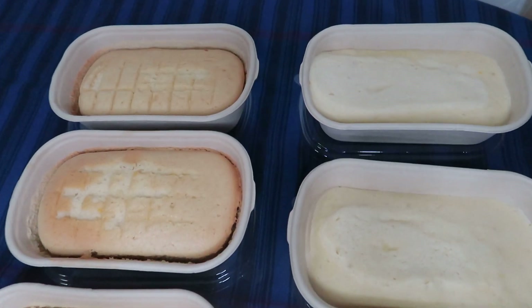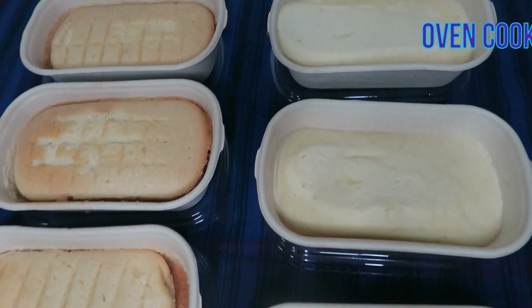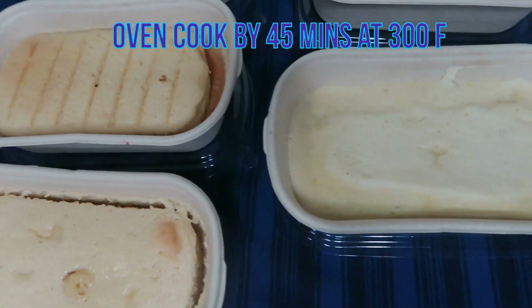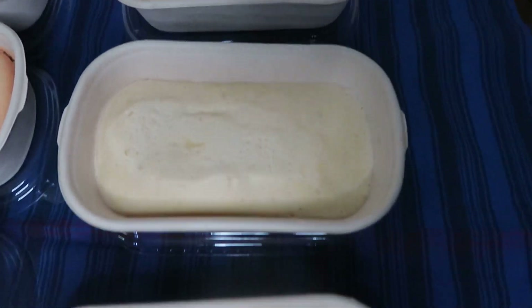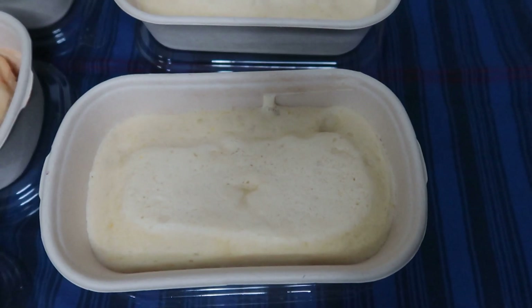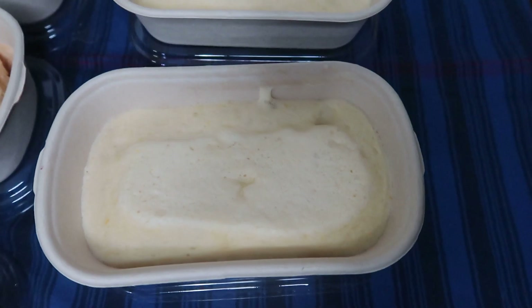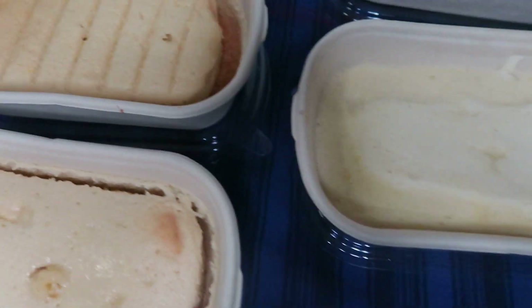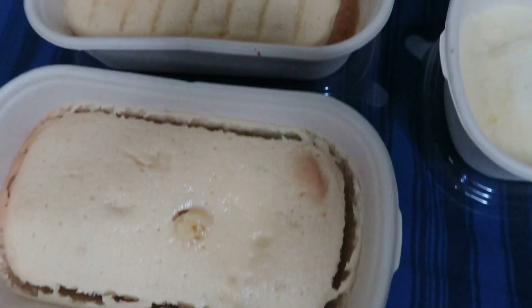Hi guys, ito na yung ating chiffon na gagawin natin sa ating Boston cake. Itong 1, 2, 3 — yan ay steam. Pwede nating i-steam itong ating tray na biodegradable. Tapos ito naman ay oven siya.